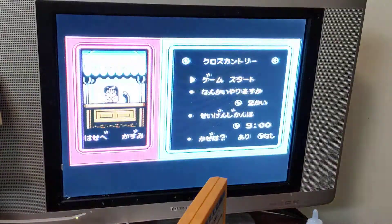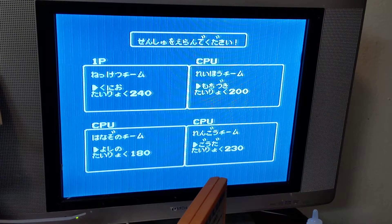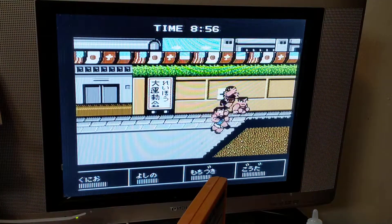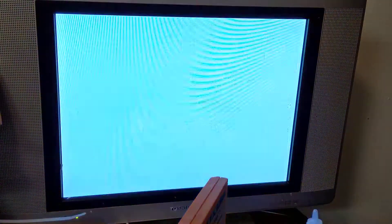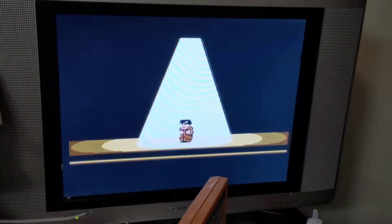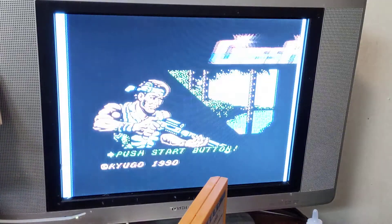Oh, so this is one of the Kunio games. Interesting. But then the question is, how do I — oh, if you just reset it, that's hilarious. If you reset it, it goes to the other thing. So here's the one, the hot-blooded whatever, and then here's Crossfire.